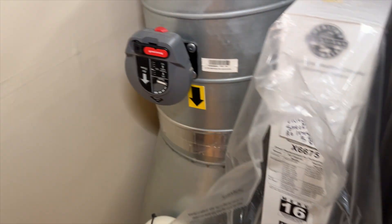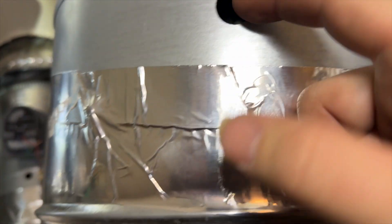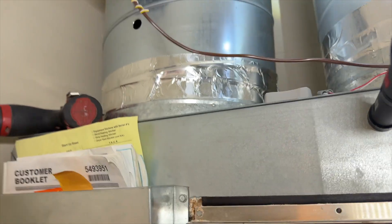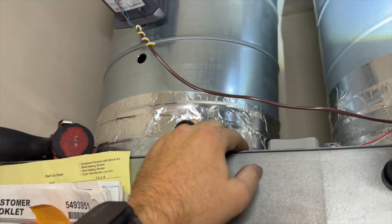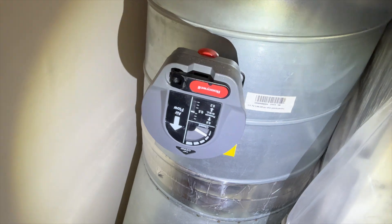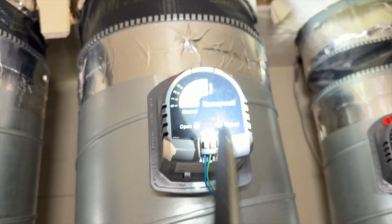We're going to see if the barometric damper is actually functioning properly. This one doesn't seem like it's completely lined up — it's open but not all the way. I'm wondering if some of these aren't closing properly. Let's go ahead and close zone one. You can see it closing in there. This one is in fact closed. The barometric damper is slightly not seated all the way, so it's not closing completely. We need to realign this one.